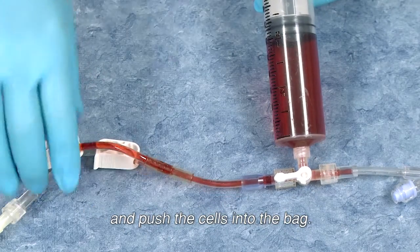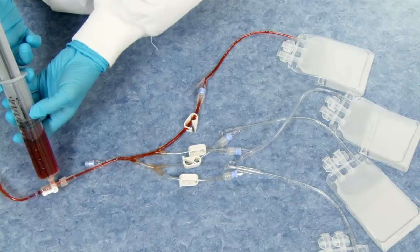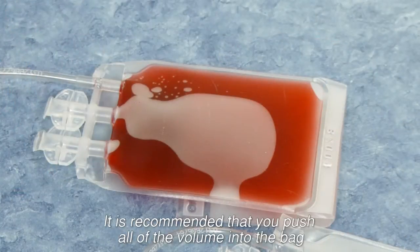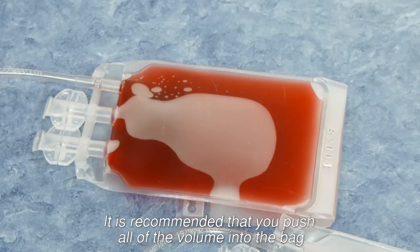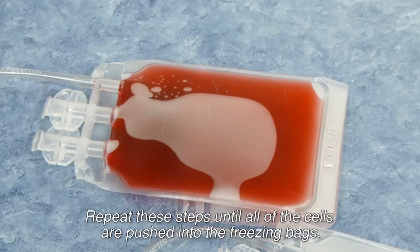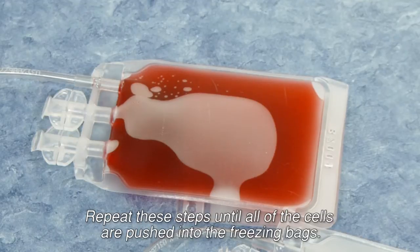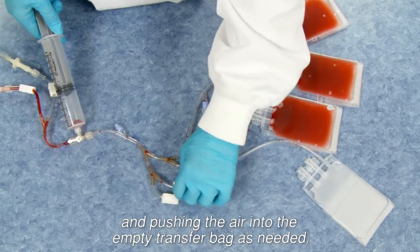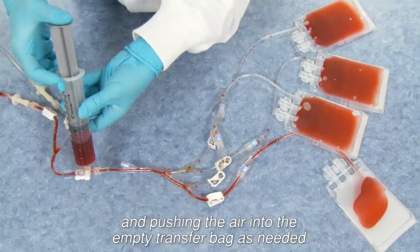Move the stopcock to the open position of the Cryostore freezing bags. Open the pinch clamp and push the cells into the bag. It is recommended that you push all of the volume into the bag, leaving the tubing empty at this point. Repeat these steps until all of the cells are pushed into the freezing bags. You can pull the air from the freezing bags by reversing the process and pushing the air into the empty transfer bag as needed.